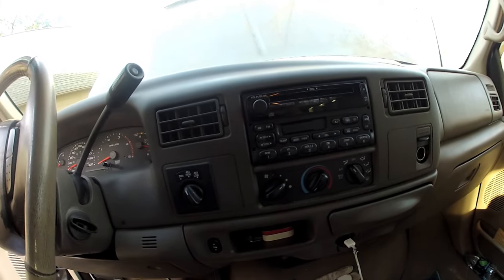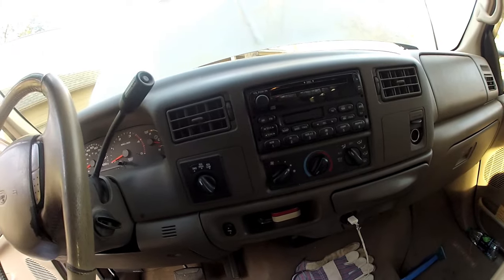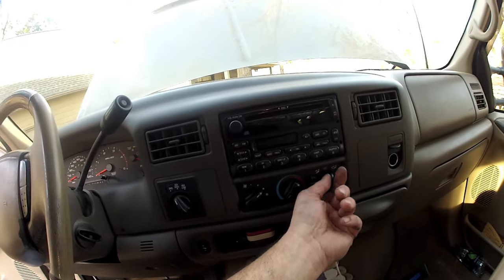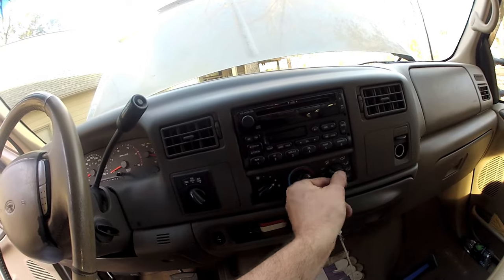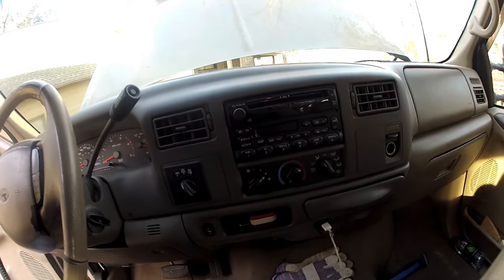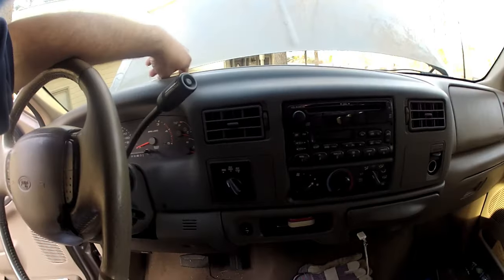Well, I hope you haven't suffered this problem, but if you found this video it's probably because you have. No matter what you do with your rotary switch for controlling your air conditioning, your defrost, or your heat, it defaults and only blows out of the defroster.